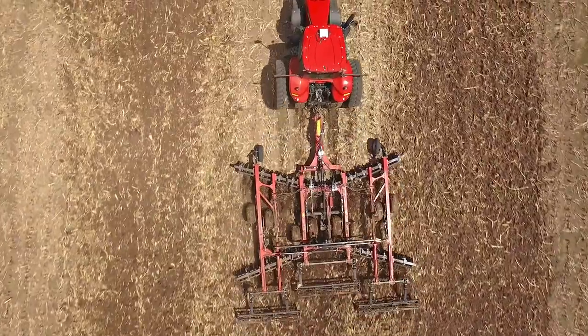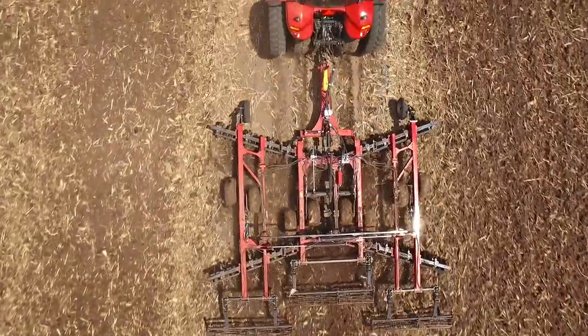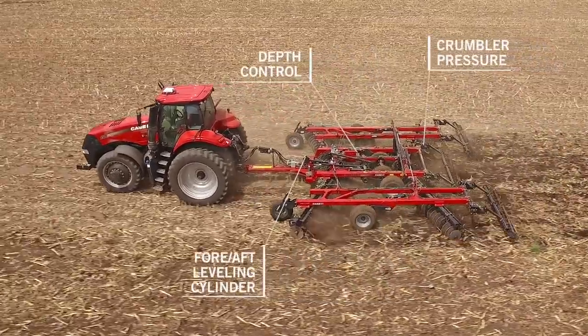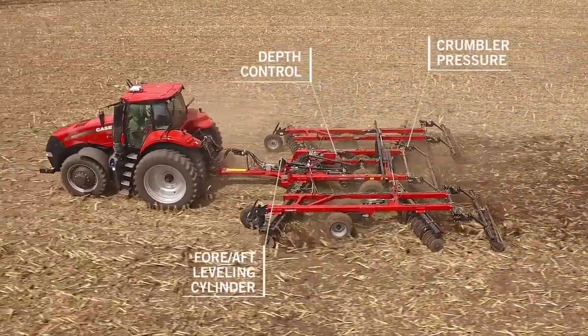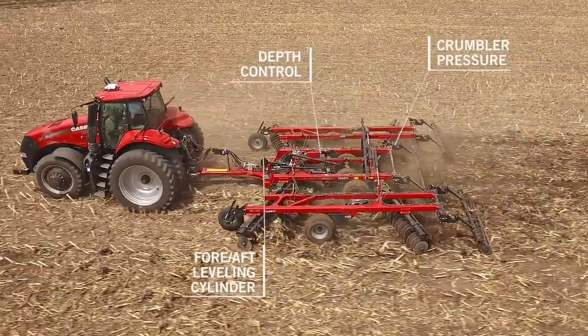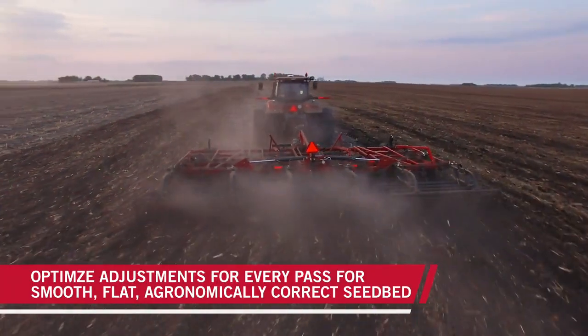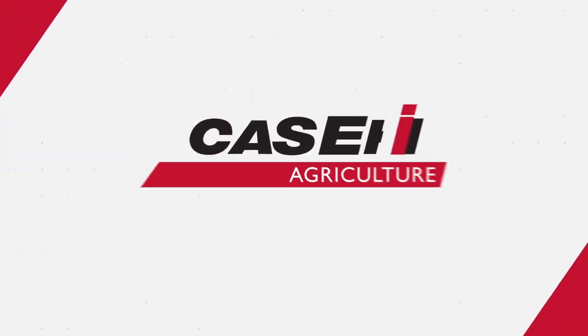We call it coordinated agronomic control, and it's a Case IH exclusive. With AFS Soil Command, you can make in-cab adjustments that remain optimized through every pass. And when everything works together, you get a smooth, flat, agronomically correct seedbed. Case IH — rethink productivity.